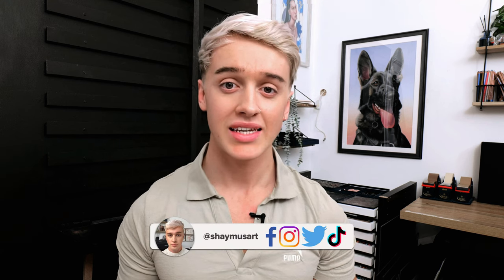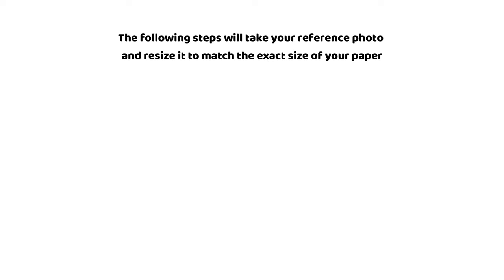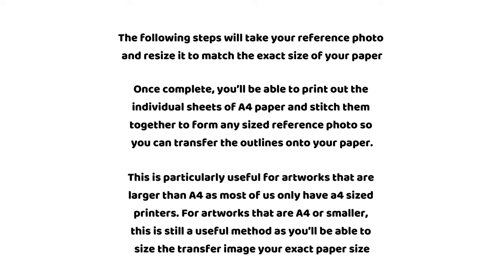If you have already been subscribed to my tutorials over on Patreon, you will be familiar with the different methods of how I achieve accurate outlines for any of my artworks. In this video I'm going to take you through the quickest and easiest method that I love to use. You will need access to a computer or laptop with internet, a printer, some transfer paper and a fine liner pen. The following steps will take your reference photo and resize it to match the exact size of your paper. Once complete, you will be able to print out the individual sheets of A4 paper and then stitch them together to form any size reference photo so that you can transfer the outlines onto your paper. This is particularly useful for artworks that are larger than A4 as most of us only have A4 size printers.